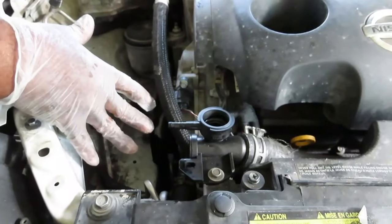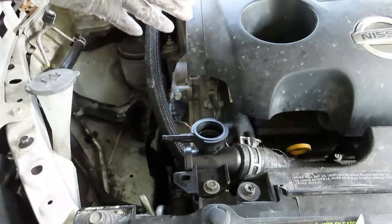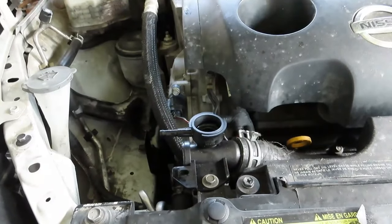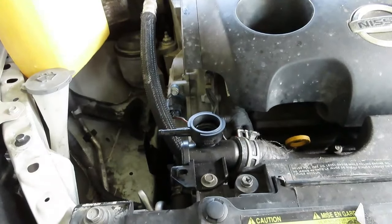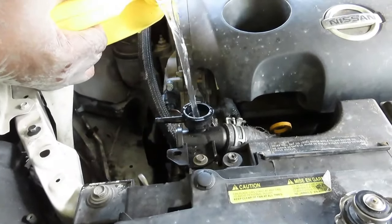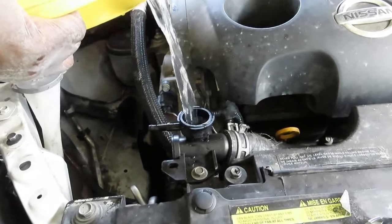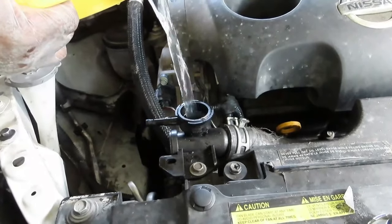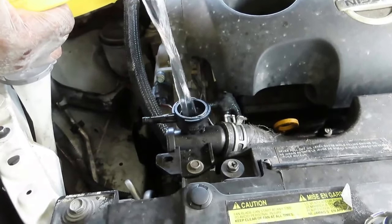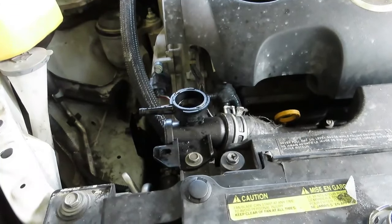Alright, we've got everything together. Now this system takes three gallons of antifreeze. There's probably coolant still in the engine so it's not going to take the entire three gallons. I'm going to take about a half gallon of water and put that in.